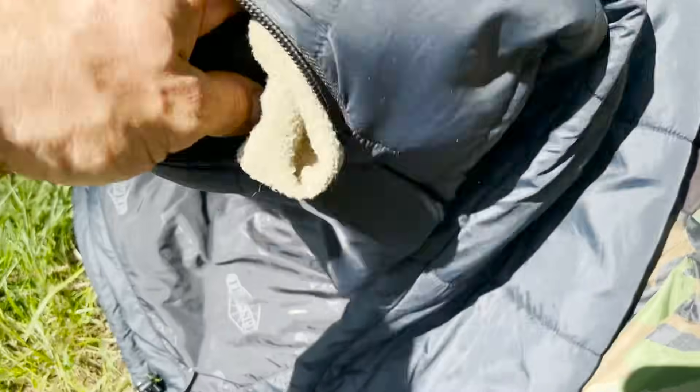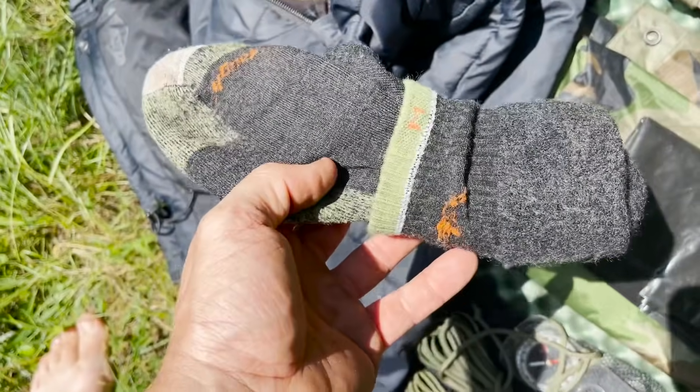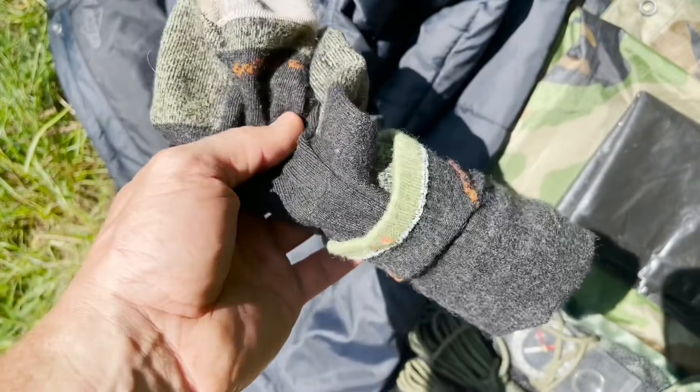Almost forgot — also in my jacket pocket I have a spare set of socks. Very important for keeping your feet healthy and dry. These Darn Tough socks are the best.